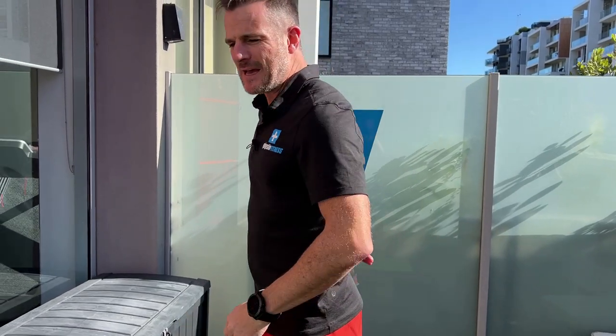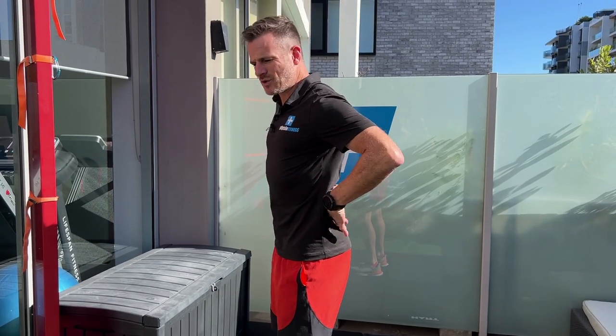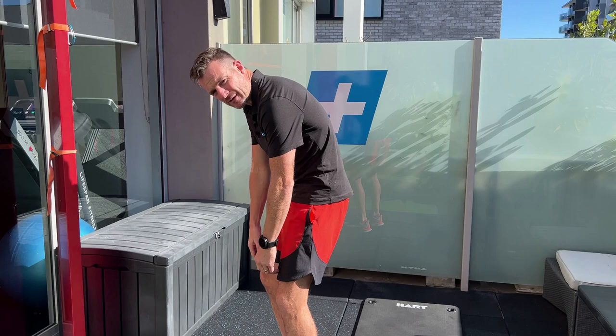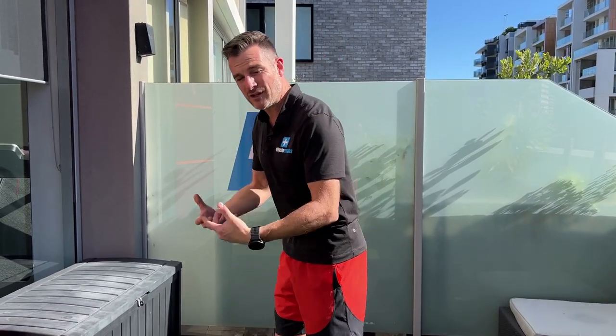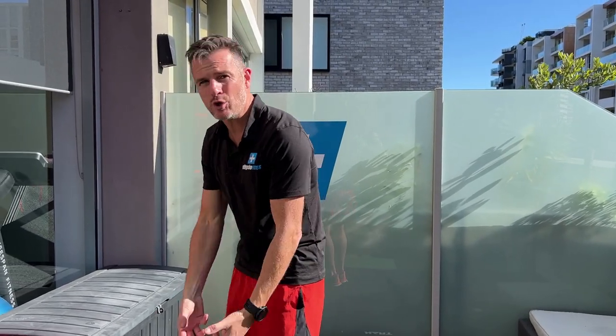Some people spend so much time in neutral to stay out of pain that they get used to staying neutral — every time they bend, they keep their back straight and don't let it round. It's important to go into rounding your back. Initially with acute back pain you keep neutral and work on extension, but then we go into flexion. This part is to help you with that flexion.